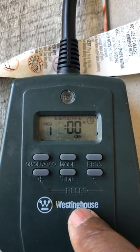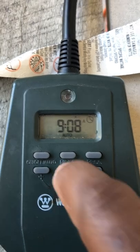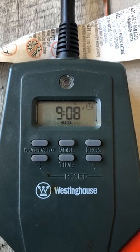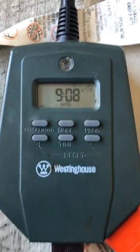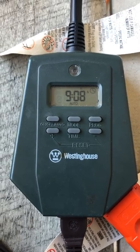Once you do that and you got it set, you hit time. That's it. So at 5 o'clock PM it's going to come on, and it's going to stay on until it gets to 2 o'clock in the morning. That's how that timer works. If this video helped, subscribe to my channel. Thank you and have a great day.